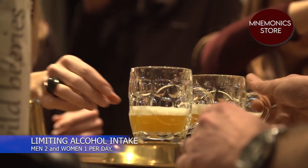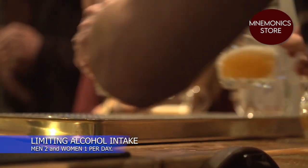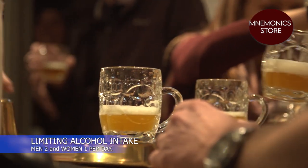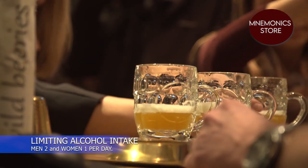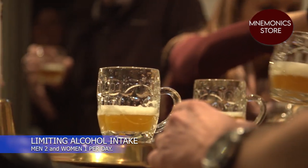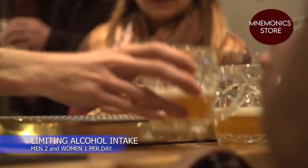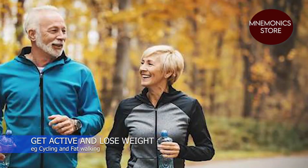Limiting alcohol intake: regularly drinking alcohol above the recommended limits can raise your blood pressure over time. Alcohol also adds extra calories which may cause weight gain. Men should have no more than two drinks per day and women only one.